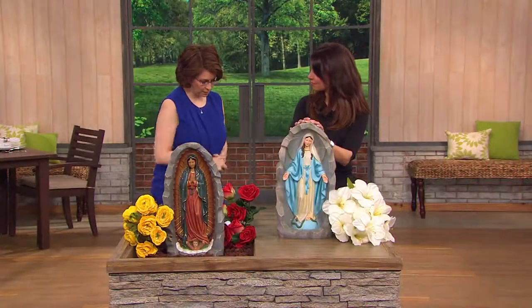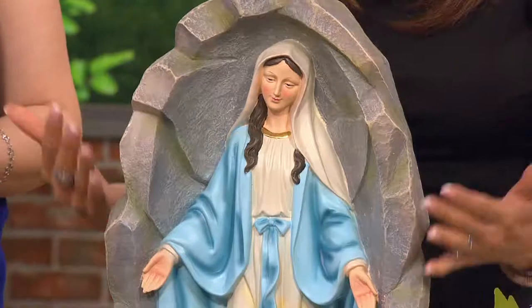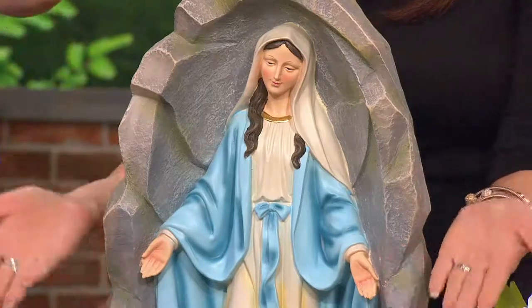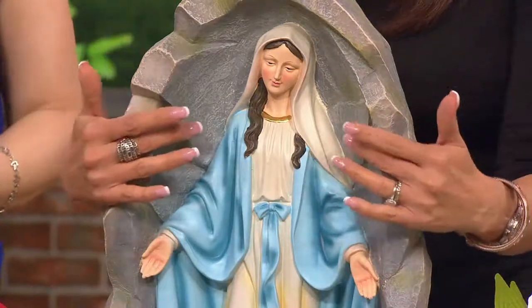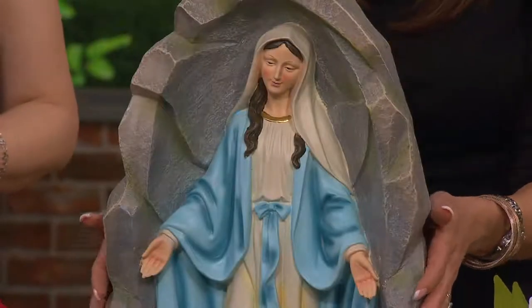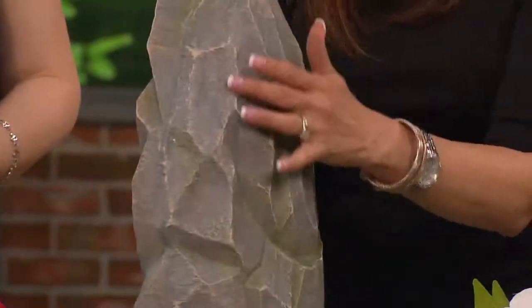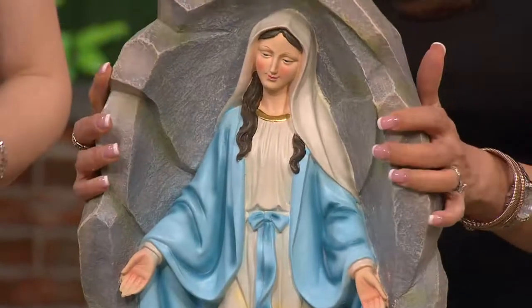We'll start with our Blessed Mother right here. This is our traditional grotto scene from Lourdes of France. When the Virgin Mary appeared to St. Bernadette, we recreated that traditional position with her arms outstretched, lovingly and serenely looking downward, with that beautiful blue mantle. This is all in resin, but it was originally a carved sculpture that has been cast. You see the beautiful folds in her mantle, all the detailing, the hand-painted qualities. This is done by Roman, known for their artistry, craftsmanship, and attention to detail. Inside, you've got that grotto — it looks like it's carved right out of stone. It's high-quality designer resin, wonderful for outdoor or indoor use.